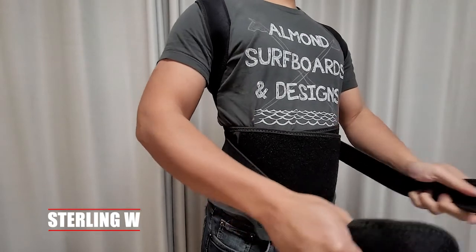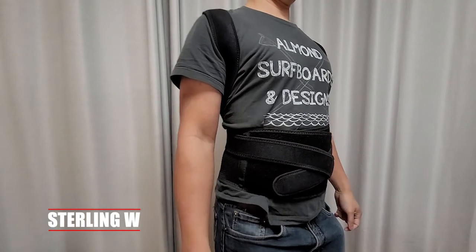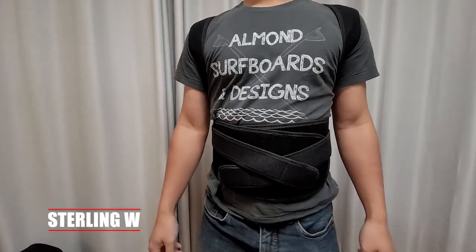You can adjust how much pressure you want on the shoulders to pull them back. Nice and taut is what I do. Basically try it out for yourself to find what works.